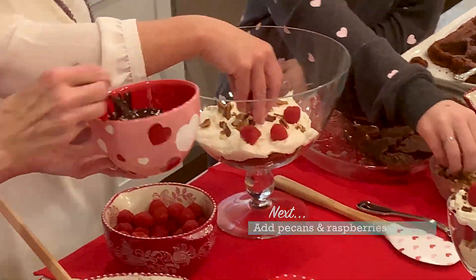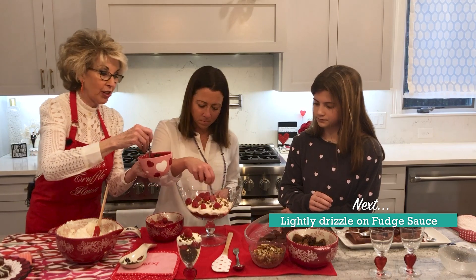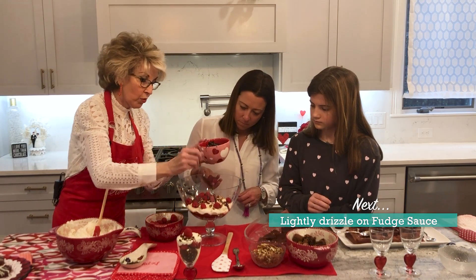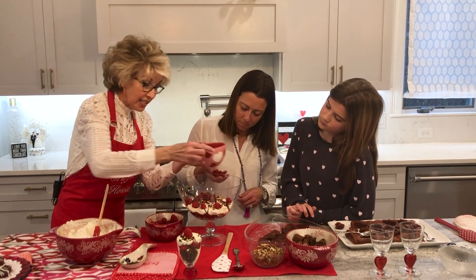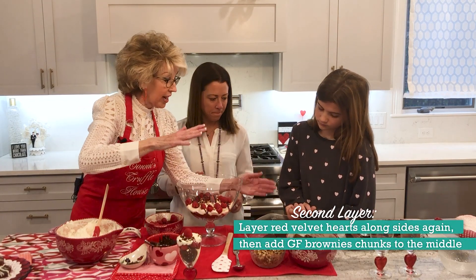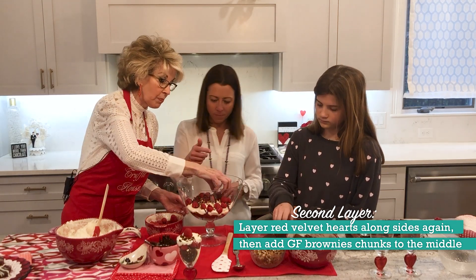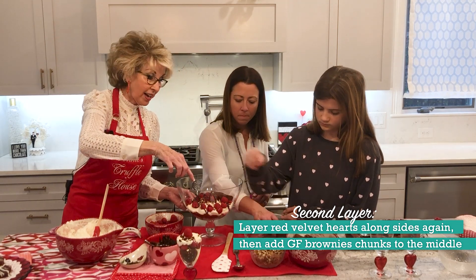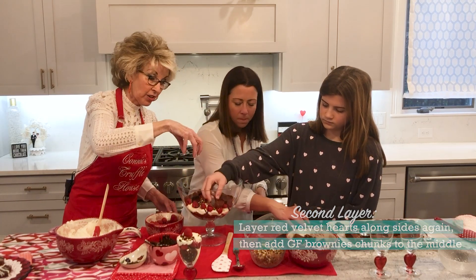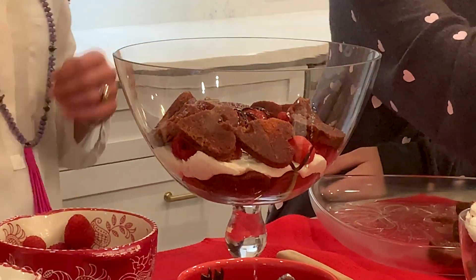We have a homemade chocolate sauce that you can just drizzle on. I'll just show y'all — just drizzle it on like that. It doesn't have to be a lot; we don't want to drown out the cream cheese mixture. Now we're at the second level, so Caroline will take the beautiful red velvet cake hearts and place them on, scooting them up to the side so you can see them from the outside. Then we'll put some more brownie chunks in the middle and start the process again with the cream cheese, raspberries, pecans, and drizzle.